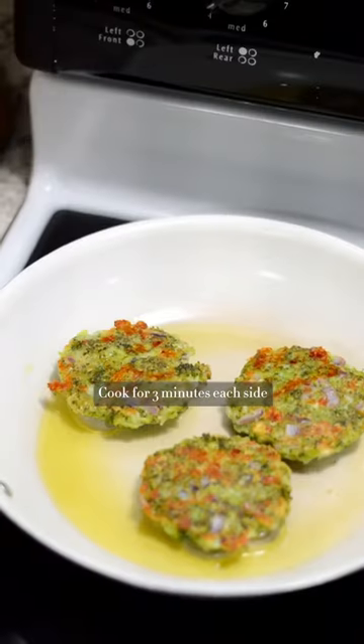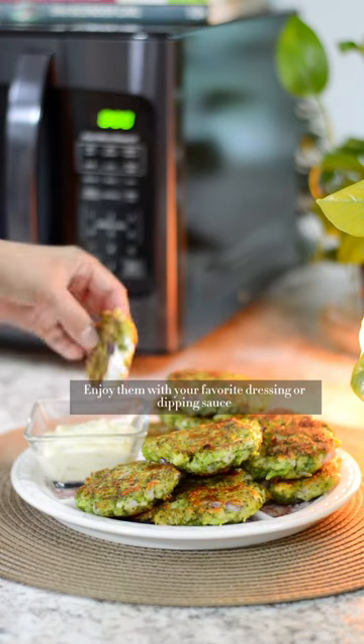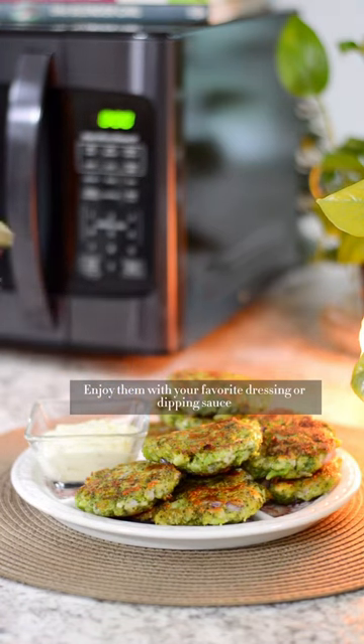Cook for 3 minutes each side. Enjoy them with your favorite dressing or dipping sauce.